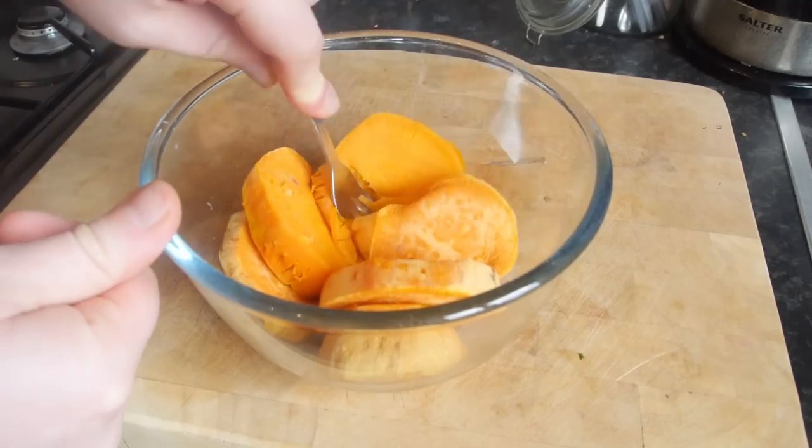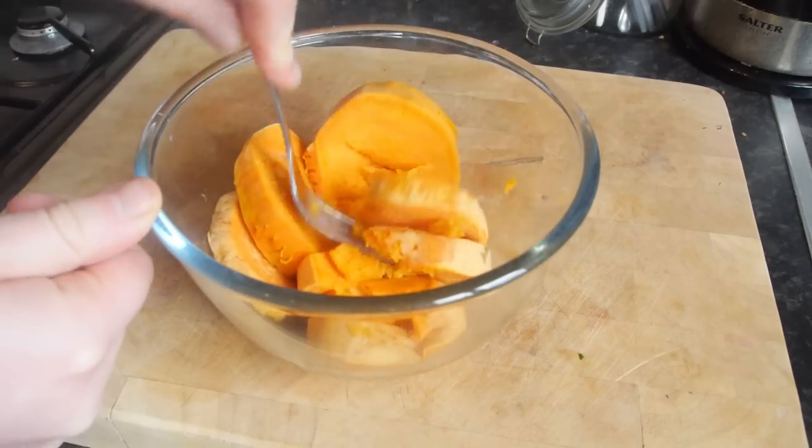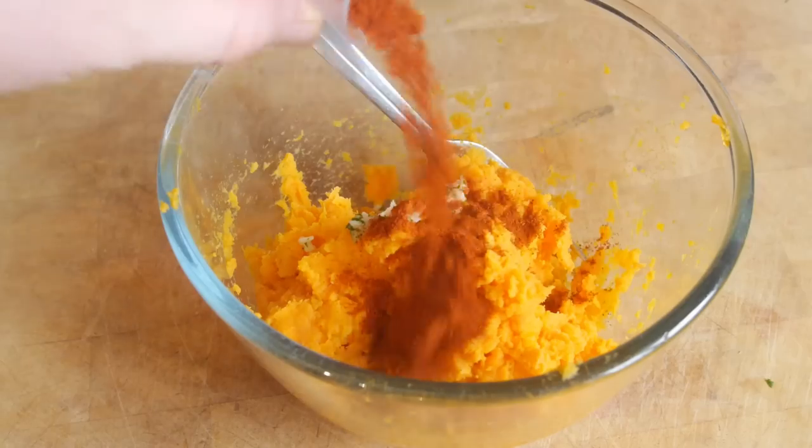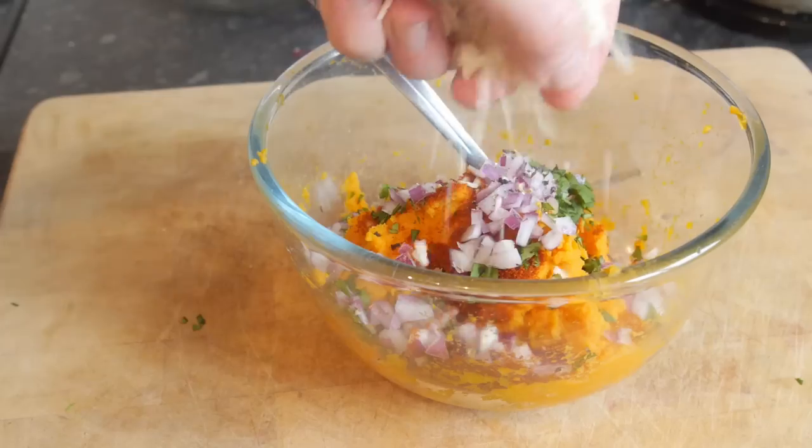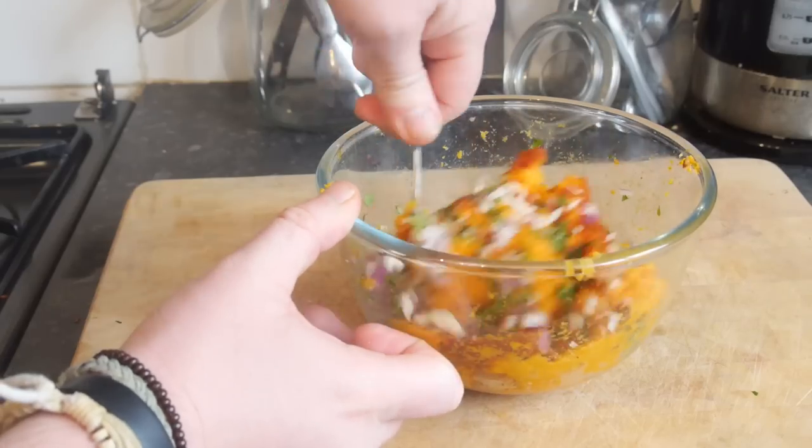Once it has cooled down, give it a little mush with a fork, then tip in your garlic, paprika, coriander, red onion, pepper, and some breadcrumbs, and give it a good mix together.